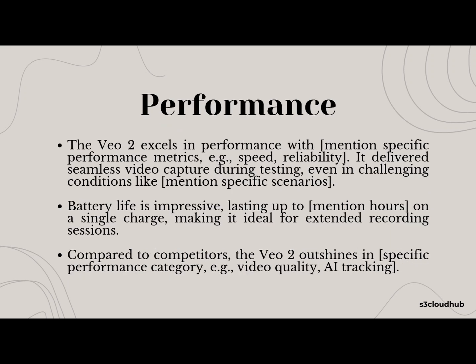Performance-wise, the VO2 excels in several areas. During our testing, it delivered seamless video capture, even in challenging conditions like mentioned specific conditions. The battery life is another highlight, lasting up to e-mention hours, so you can record for long stretches without worrying about recharging. When compared to other devices, the VO2 shines, especially in specific performance category, e.g., video quality or AI tracking.